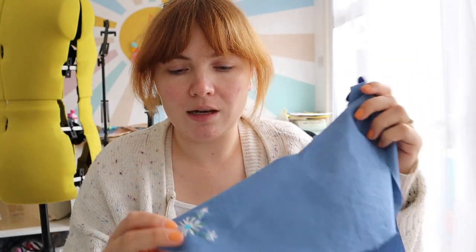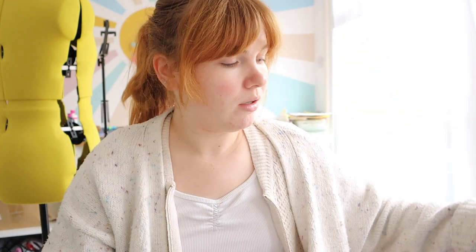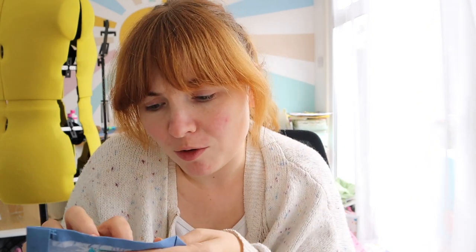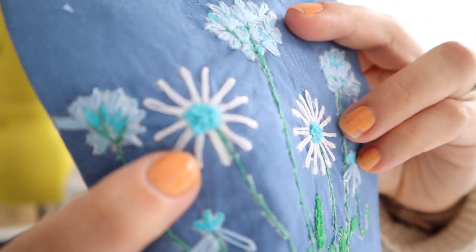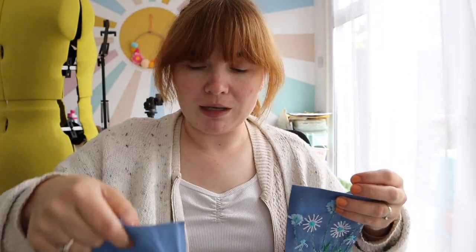The embroidery is done and here are the collar details — they're very cute. I went for something quite simple on the collar: a little flower with some French knots on the inside, and then the pockets as well. I've never done hand embroidery in this way before and a lot of the water-soluble stabiliser didn't wash away properly, but I don't have time to deal with it now. I'll get it all sewn together and put the full blouse in the wash so the stabiliser will hopefully wash off. The pocket is looking so cute and I'm really pleased with the French knots.